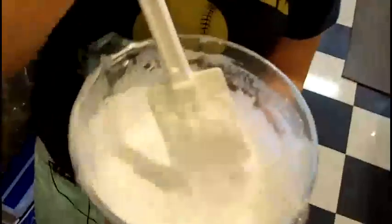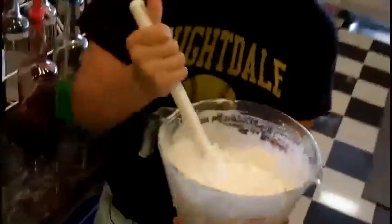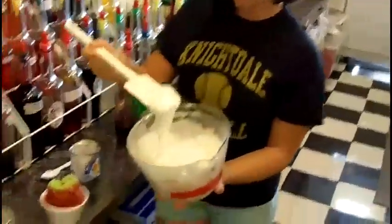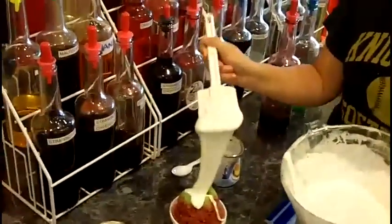My boss Nicole always talks about how she used to do this when she was younger — she'd go down the street and get a snowball with marshmallow fluff on top. She used to love it, and it really just brings out the taste of the snowball.